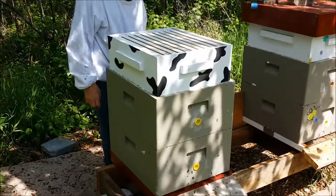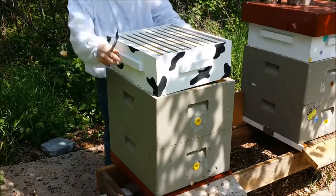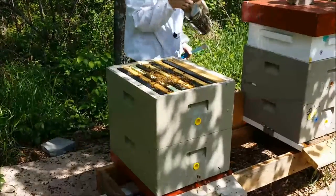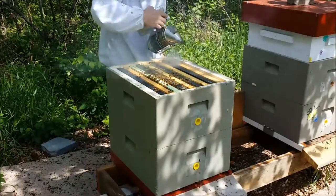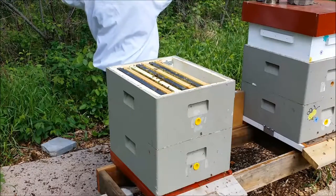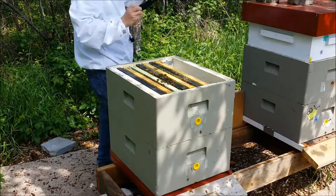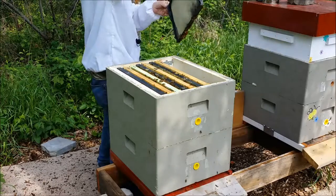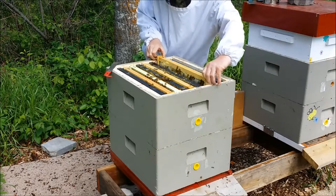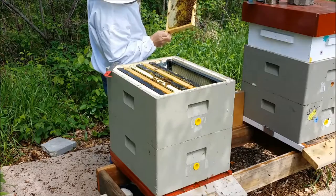A few bees up top, not doing much in the super, so just go right to the next one. I'm just going to push some of this undrawn foundation into the middle here to speed them up just a little bit. Just putting a little bit of honey in here — it's not quite fully drawn out yet. I'm going to put the best side out. It's pretty much drawn with empty honey and pollen out here.